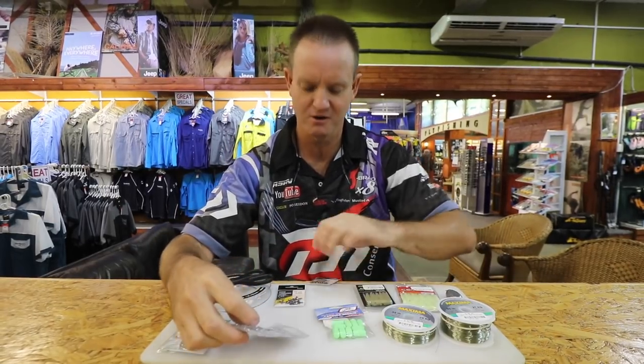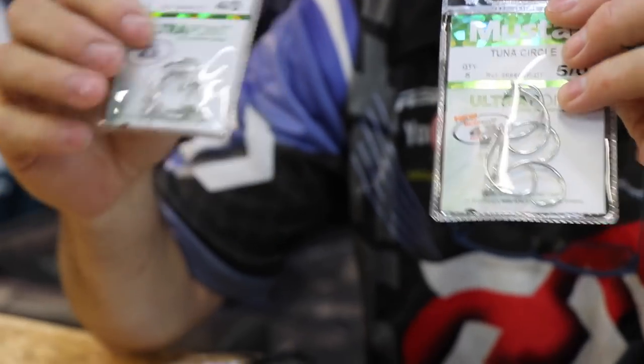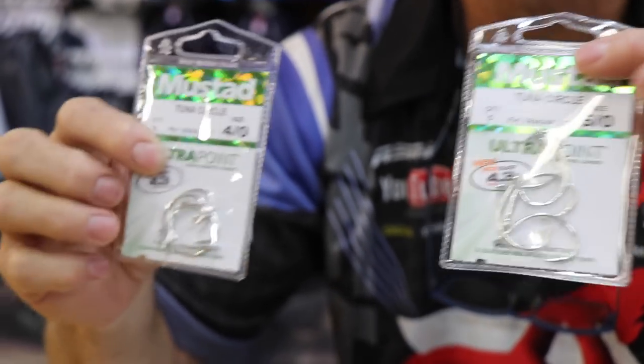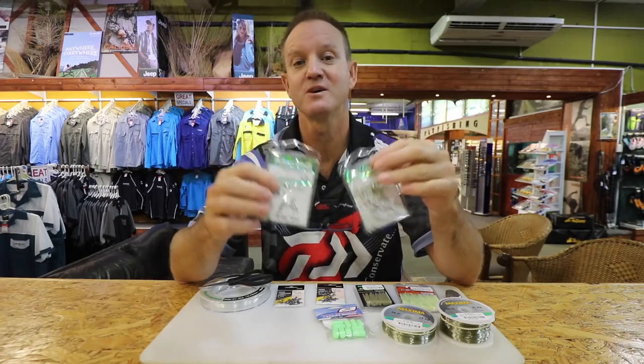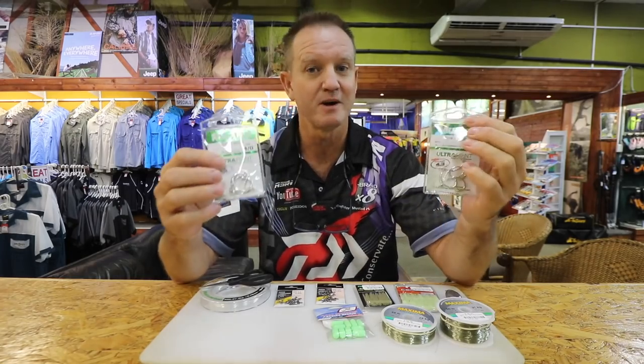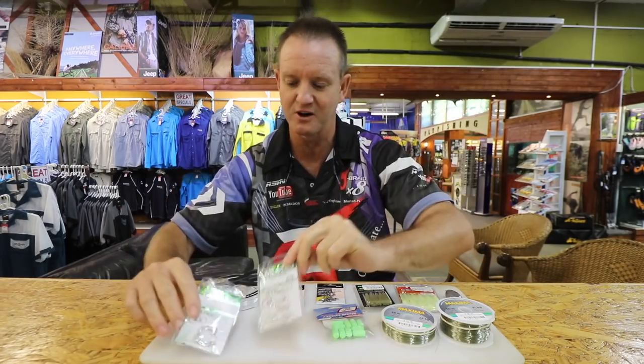For hooks, because it's a double hook trace, we use 5/0s and 4/0s — tuna circle hooks, silver in colour because we're using white baits. There's a lot of blacktail around at this time of year, with chokka bait being the most preferred bait for catching them. I'll show you how to bait it up as we go along.